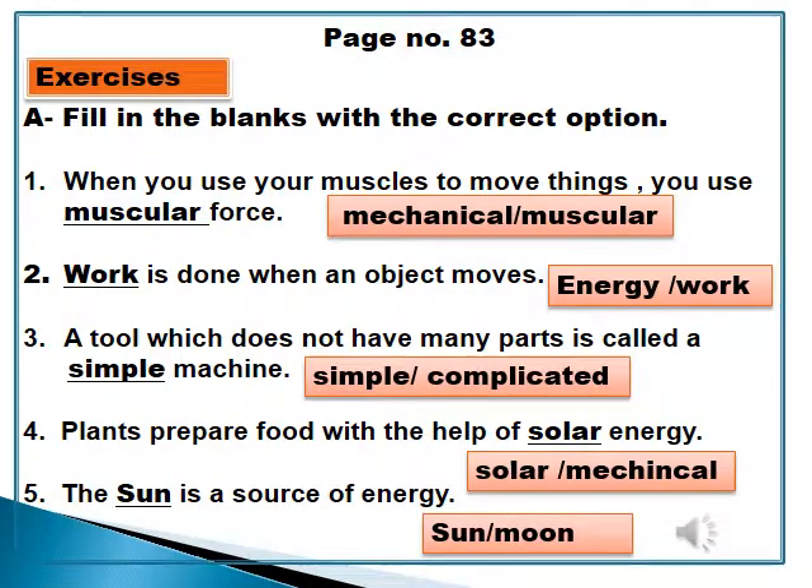Now move on to page number 83, Exercise A — Fill in the blanks with the correct option. Number 1: When you use your muscles to move things, you use muscular force. Number 2: Work is done when an object moves. Number 3: A tool which does not have many parts is called a simple machine. Number 4: Plants prepare food with the help of solar energy. Number 5: The sun is a source of energy.